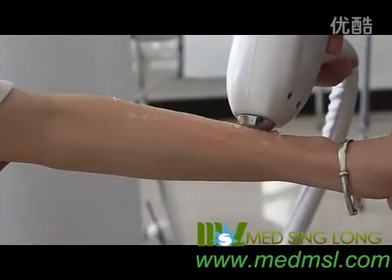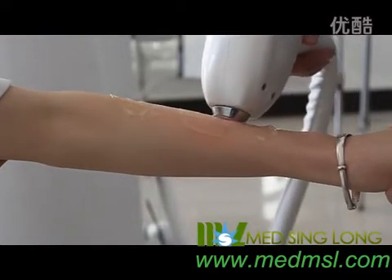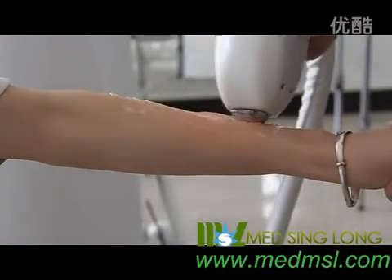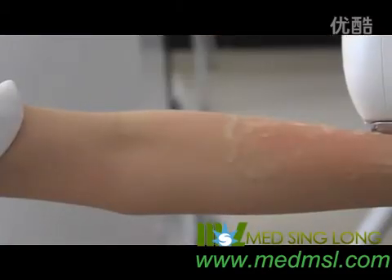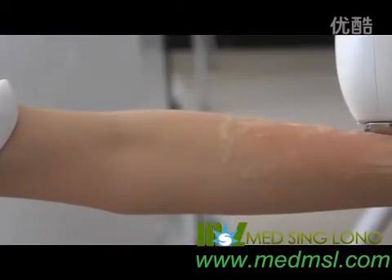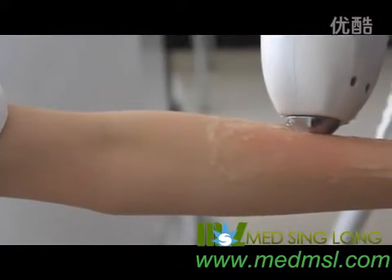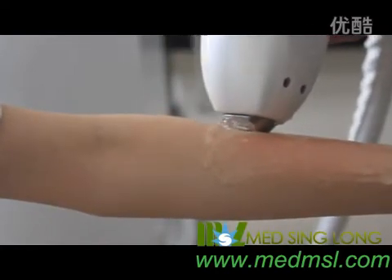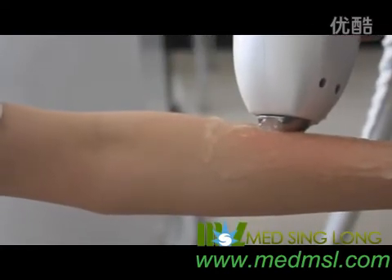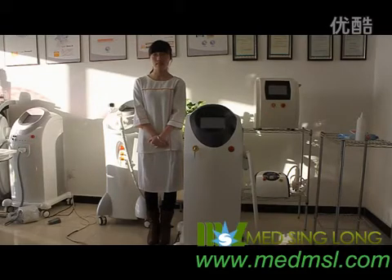There are two treatment modes. One is the sliding treatment. The other mode is spot to spot. Regarding the corresponding parameters, please refer to the table with the point in the manual. There are some notes during the treatment: please don't tilt the handpiece — press the handpiece evenly against the skin. The above demonstration is only for your reference. For more details, please refer to our manual.